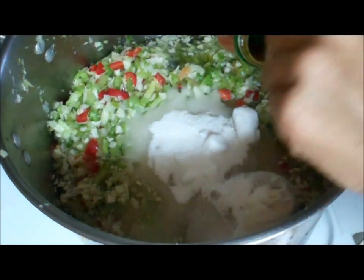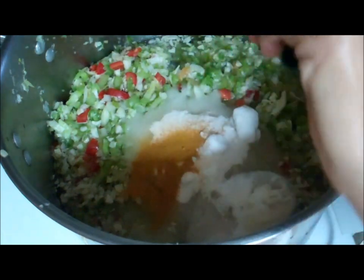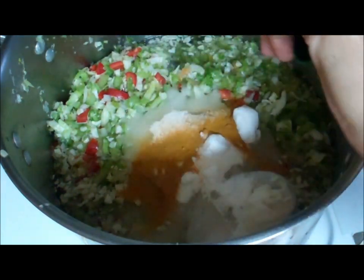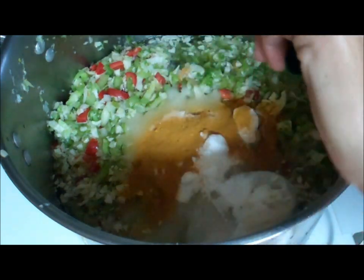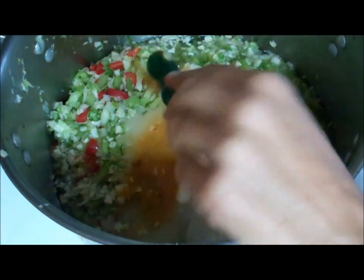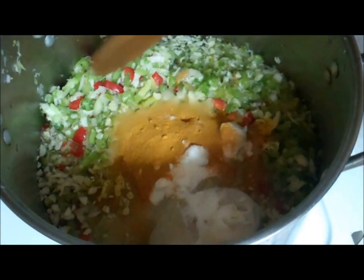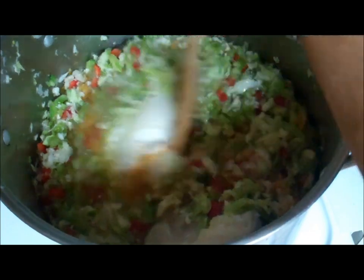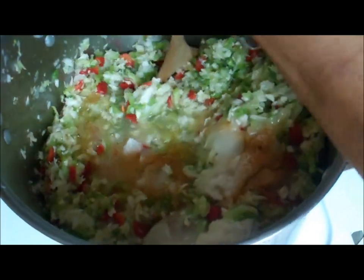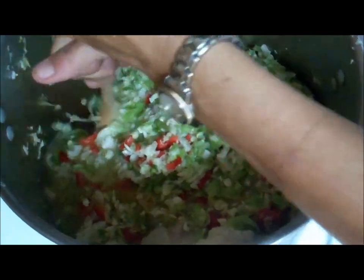Now we're going to add our turmeric. The turmeric is what gives it the nice color. Mix it in really good and make sure you get that spice bag pushed down into the liquid so everything can start releasing.